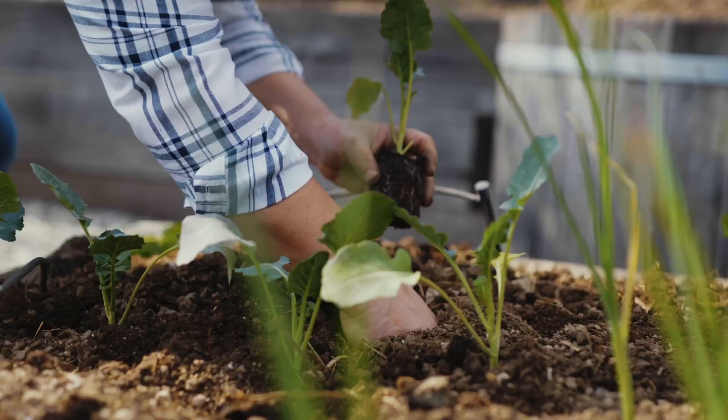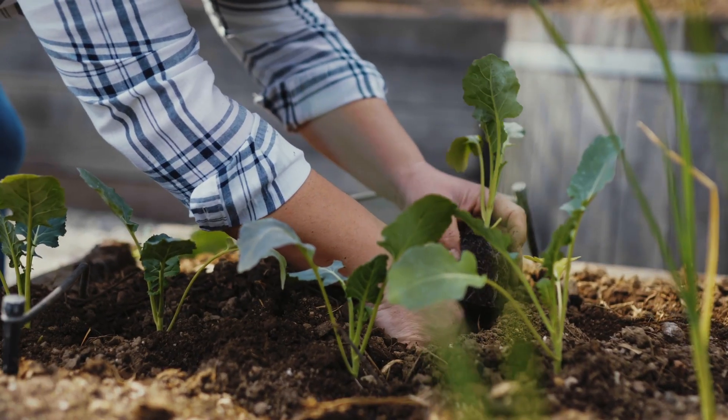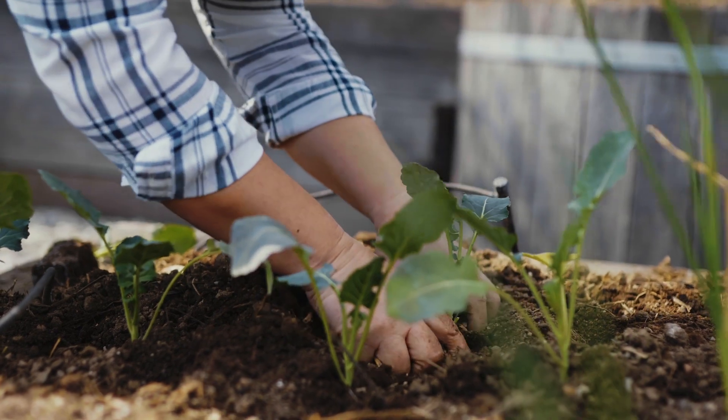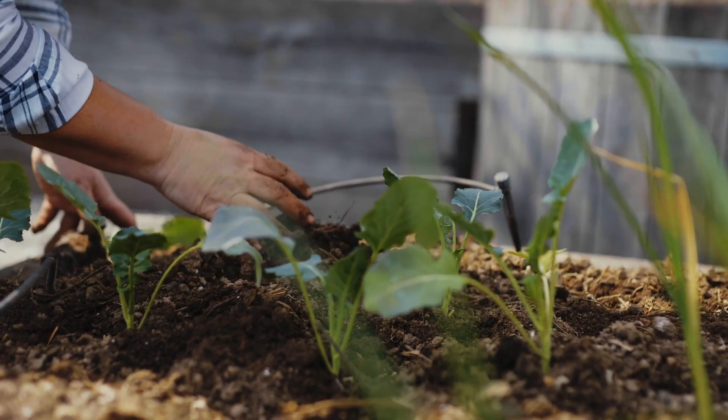In addition, instead of leaving the soil bare over the winter months, make sure to plant a cover crop, cover it in hay, or even put in edible crops like garlic or onions that overwinter in the soil and pop up first thing come spring.